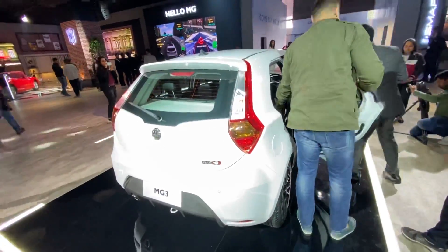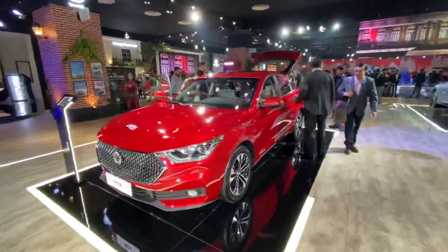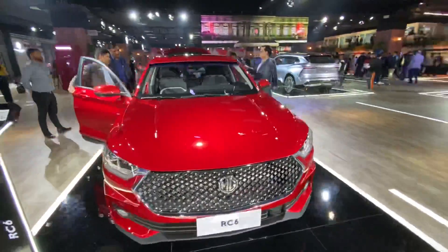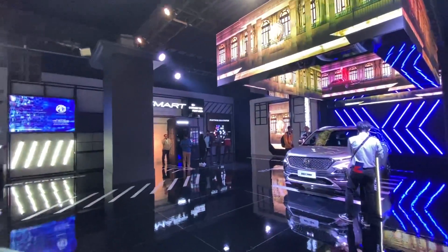Coming to the rear, it might remind you of some Fiat cars in terms of how vertically stacked the tail lights are. Moving on, this is the RC6 - I've spoken about this in a dedicated video so I'll skip it for now. There is the Hector and there's a partner ecosystem with a very British theme - they've got telephone booths as well.